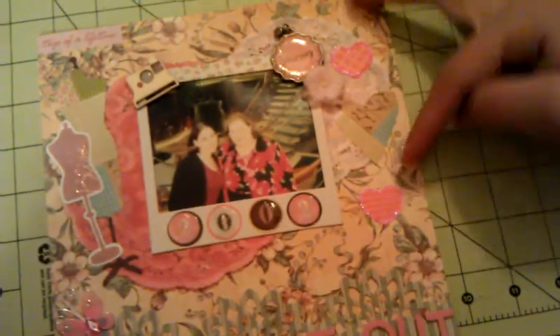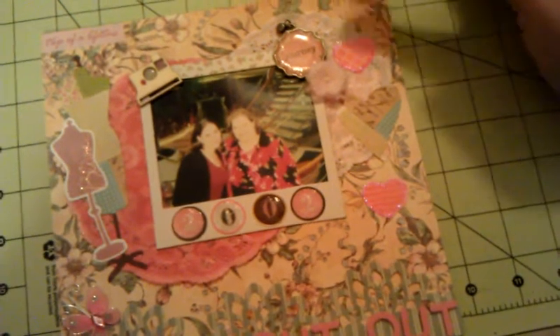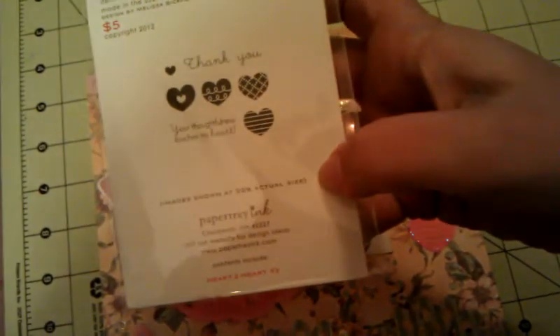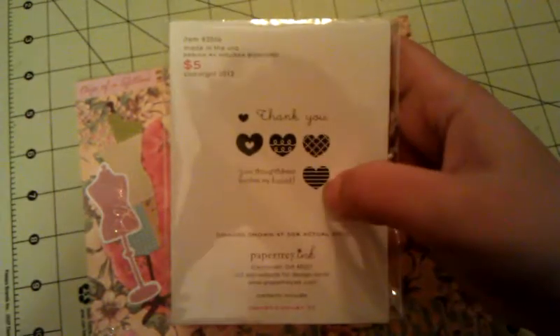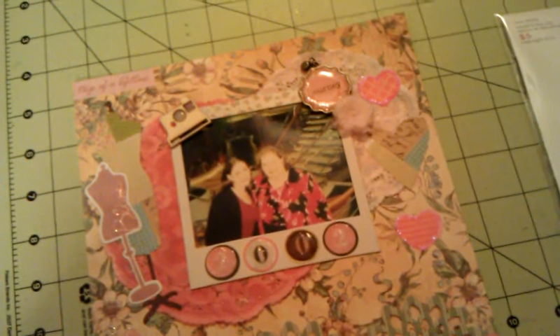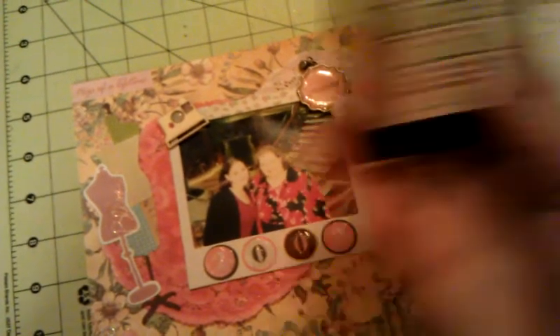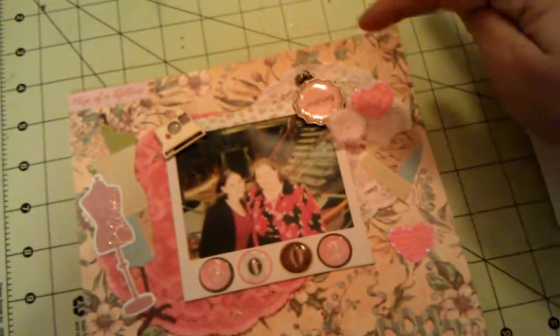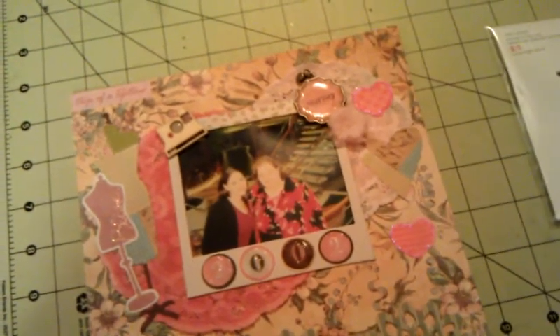For the hearts over here — one, two, three — the top heart and the bottom heart I used my Paper Tray Ink Heart to Heart Number Three stamp set. I die cut them out of pink cardstock and then stamped on them in Worn Lipstick Distress Ink. And then I put some Glam Pink Stickles around them.